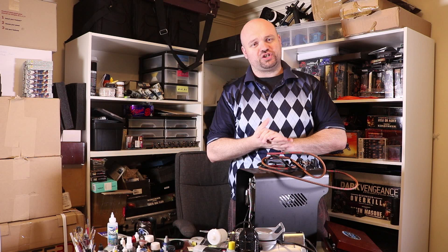Hey everybody, Steven here and welcome back to Command Center Wargaming. So today we're going to start our airbrushing playlist — the airbrushing beginners guide. I'm going to be turning this into a playlist with a series of videos going through airbrushing. We'll have a beginners, an advanced, and an expert session. The reason is because although you can just jump in, turn it on, and start airbrushing, it isn't always exactly the best result to do that.